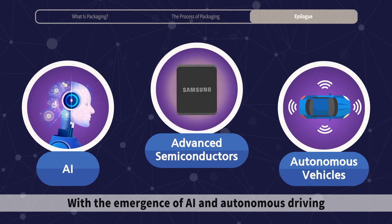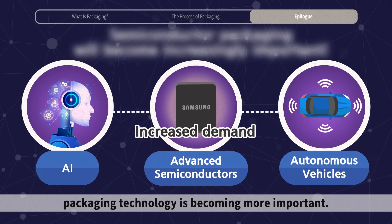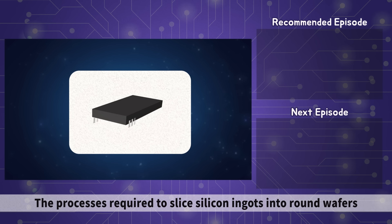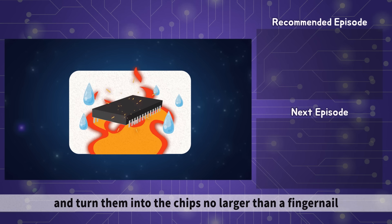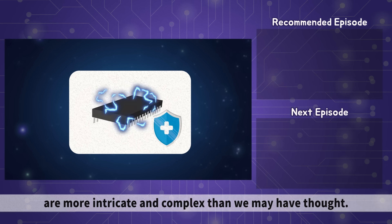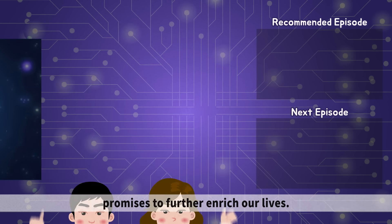With the emergence of AI and autonomous driving that has led to a higher demand for semiconductors, packaging technology is becoming more important. The process required to slice silicon ingots into round wafers and turn them into chips no larger than a fingernail that we find all around us are more intricate and complex than we may have thought. And the progress of semiconductor technology promises to further enrich our lives.